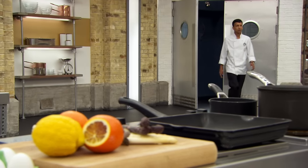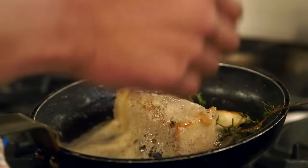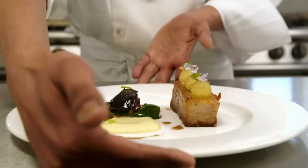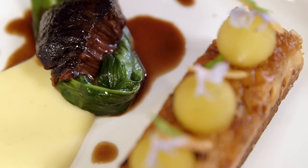Next is 35-year-old chef lecturer Rohan, who moved to the UK from India ten years ago and currently teaches at a college in Scotland. He really enjoys working with students and passing on his knowledge to the next generation. For him, MasterChef is a great platform to put his dishes up and get feedback from the judges, though it's going to be nerve-wracking.